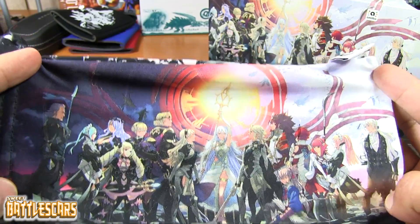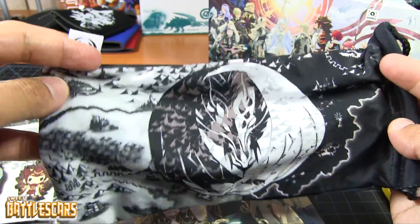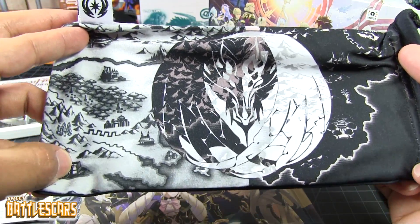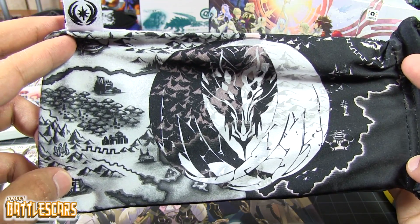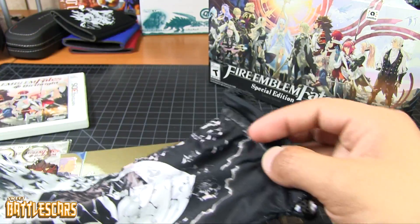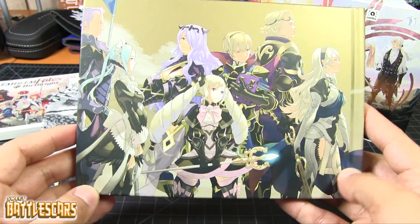Here is the art that we get in the front of the box again — very nice. And in the back we get an awesome logo, in what seems to be a map, maybe of the world perhaps — we'll find out. A very nice little pouch there.